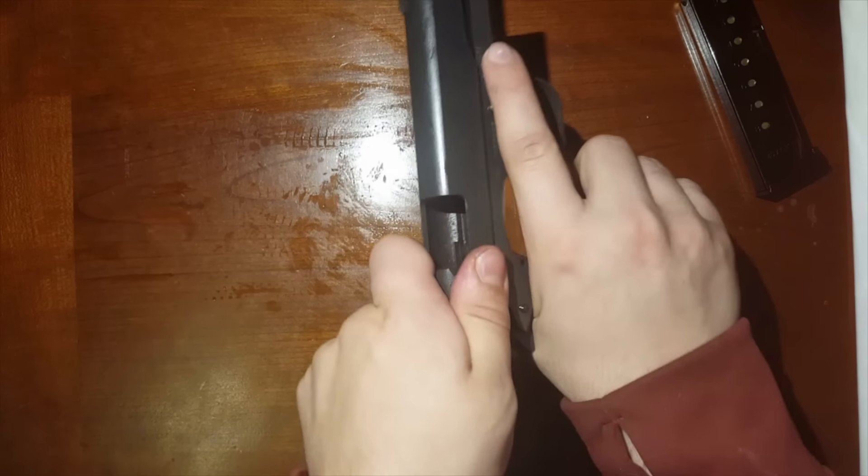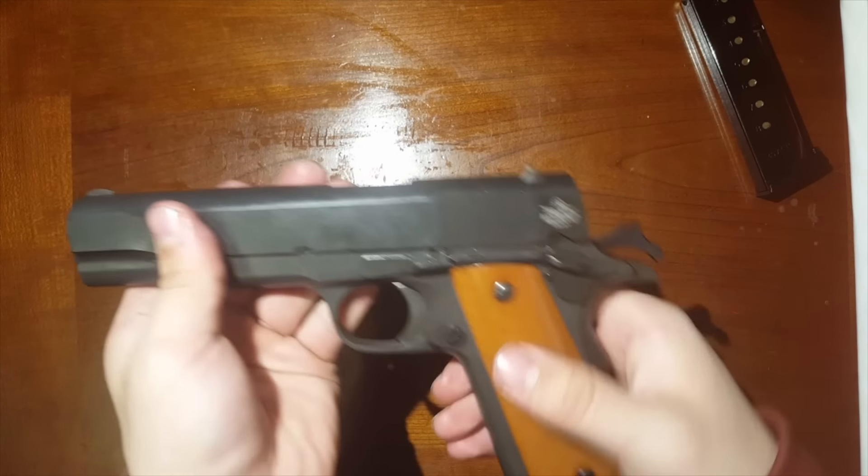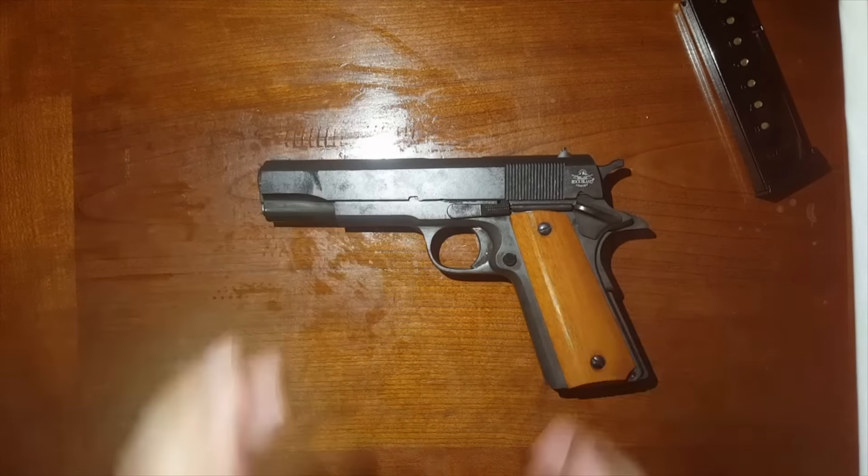Now make sure the action is all clear, everything is working out and functioning properly. And now you should know how to disassemble and reassemble your 1911. If you liked the video and want to see more, go ahead and like and subscribe below, or comment on what else you'd like to see. Thank you guys for watching — this has been Derby City 502.